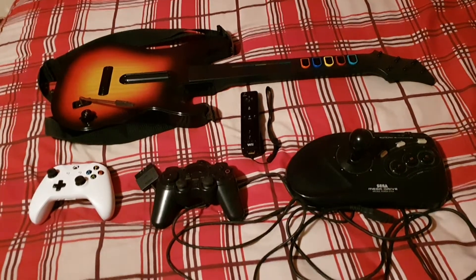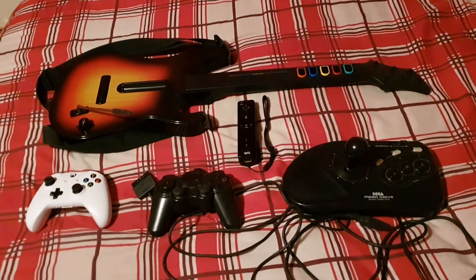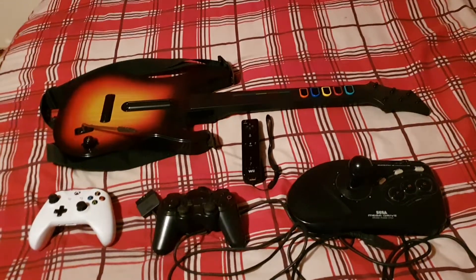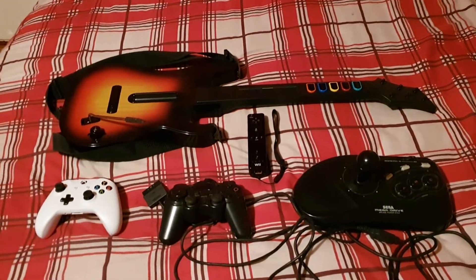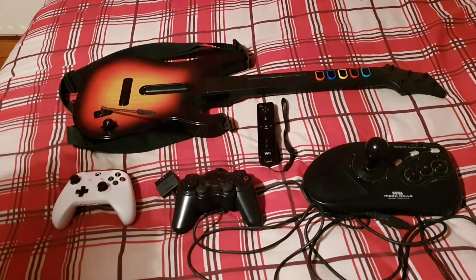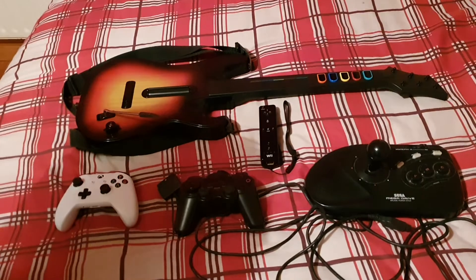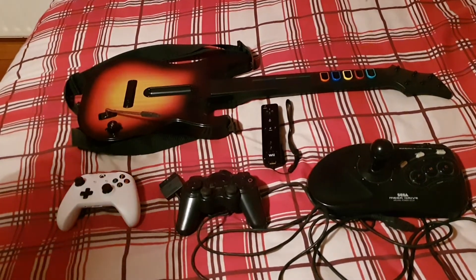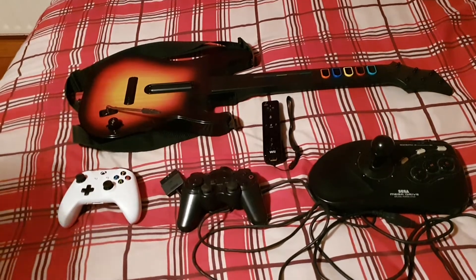Guys, welcome back to Games Mania. Right now we are on to controller collection part two. We're going through another controller collection and we're gonna go through some controllers.